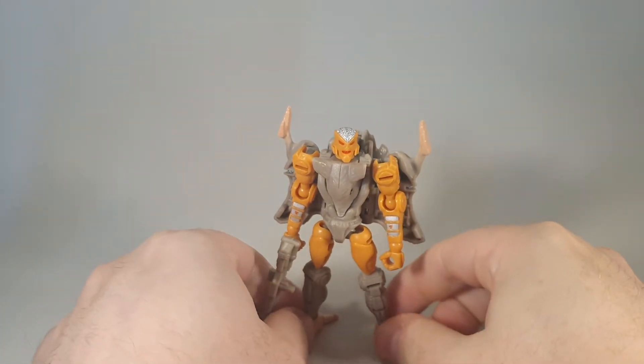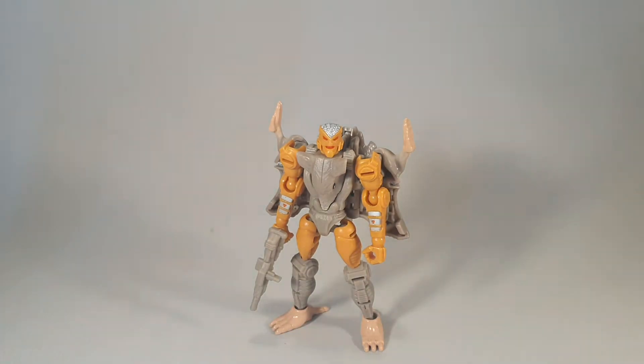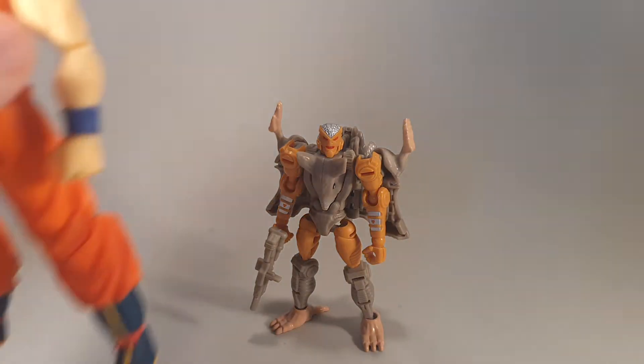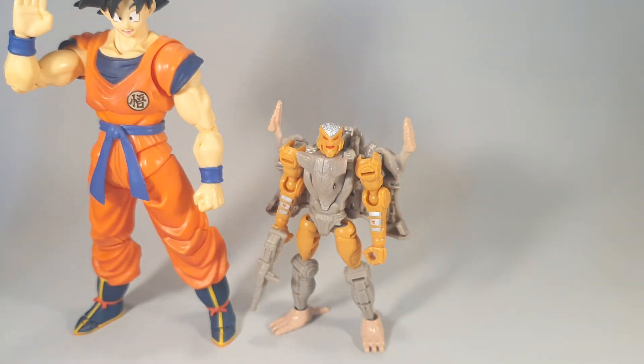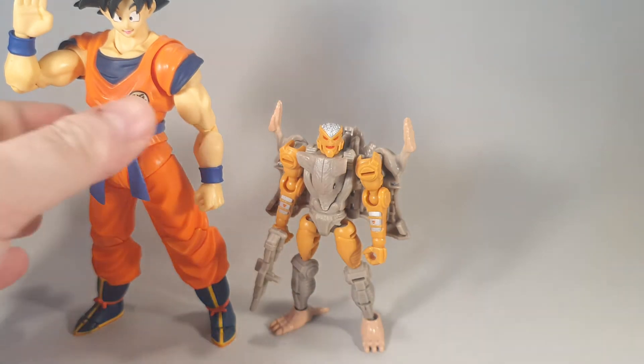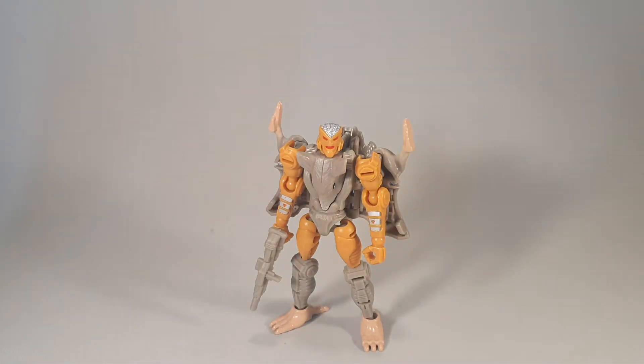As I said before, this guy is tiny, tiny. Just for a quick size comparison, here's Goku — he's literally up to his waist. Which, when we start comparing him to the other figures in the line, it is accurate scale-wise. I am quite impressed, actually, with how accurate they've done the scaling.